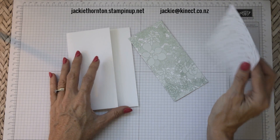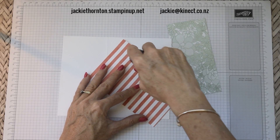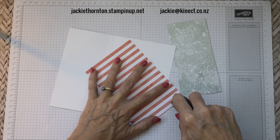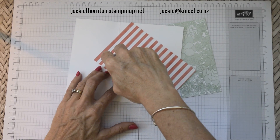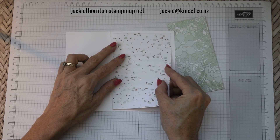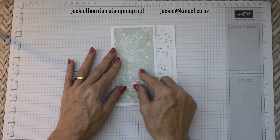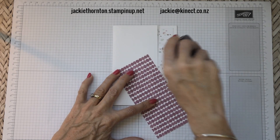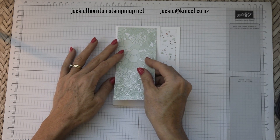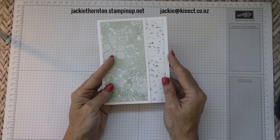The first thing we're going to do is pop the paper inside and adhere that. I'm running out of my snail so I'm just going to use my fast fuse. I normally use the fast fuse for trickier projects where you want stronger adhering, but my shipment hasn't arrived so I'm using this one today. We just find the center and place that into the middle. The next piece we're going to be placing is this one on the front. So there you have the two pieces of DSP on there.